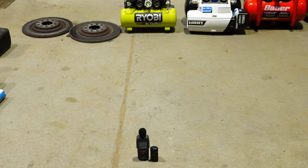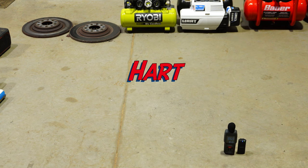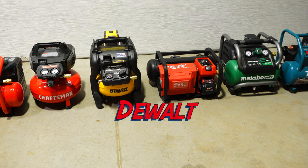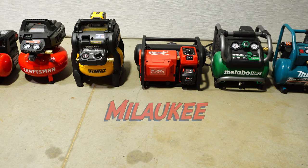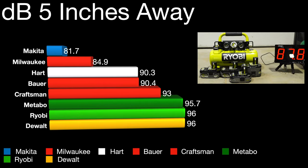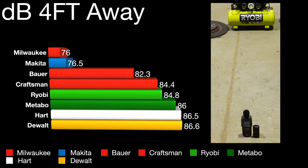I'm going to start each one of these so you can hear the difference. The mic will be four feet in front of each one. I measured the DB when I did the battery testing up close — roughly five inches away — and then also four feet away in front of the air compressor.